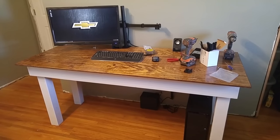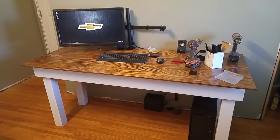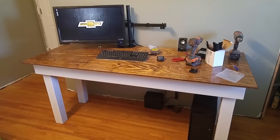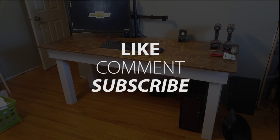I look forward to doing lots more things like this around the house, as well as some product reviews for you. So until next time, you guys have a great day!